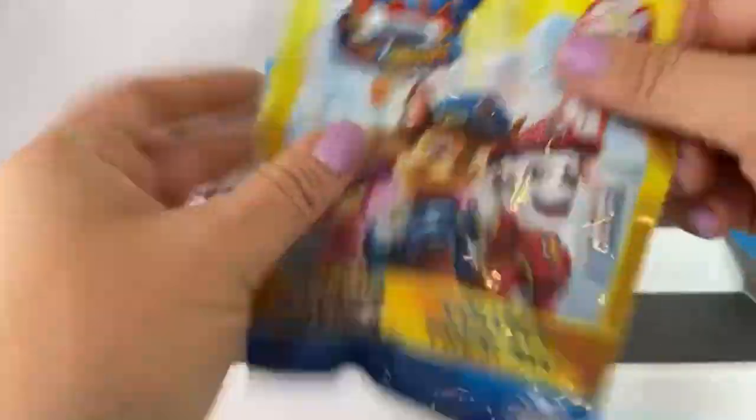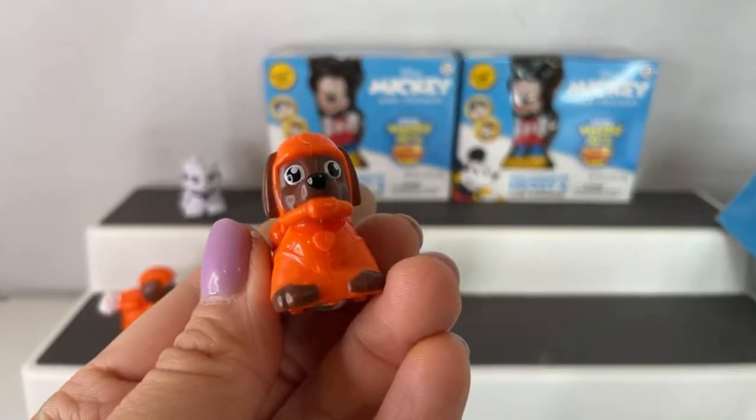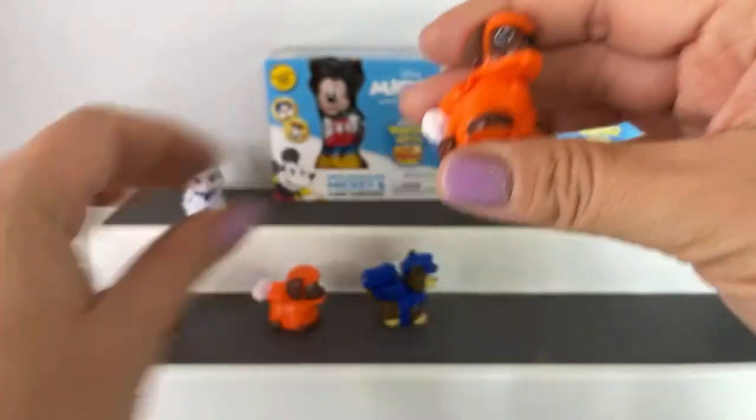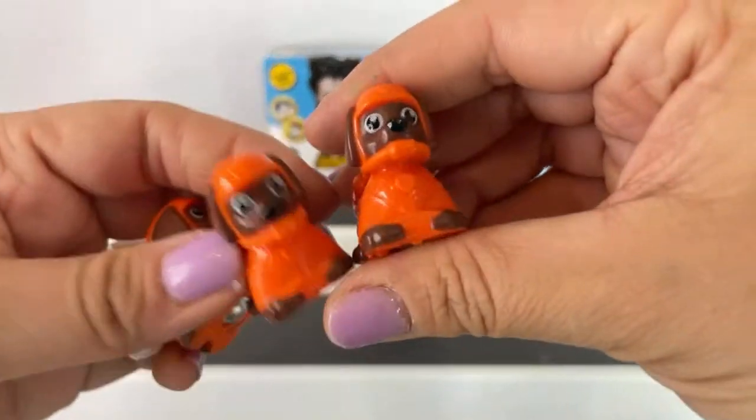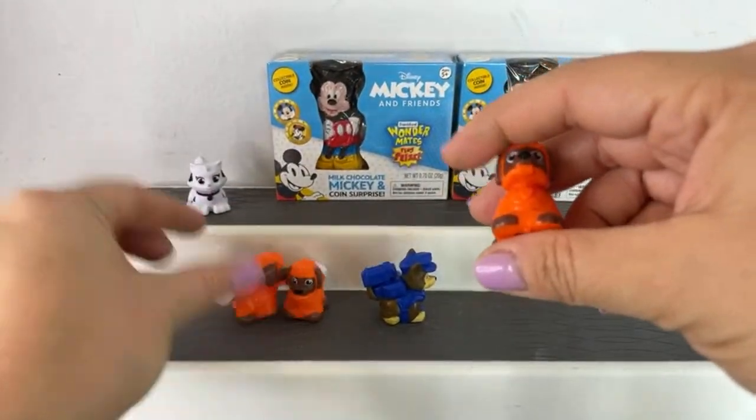We have one more left to open. Let's take a look — I hope it is someone different. We got three Zumas in this video. You have to be kidding me. So ridiculous.